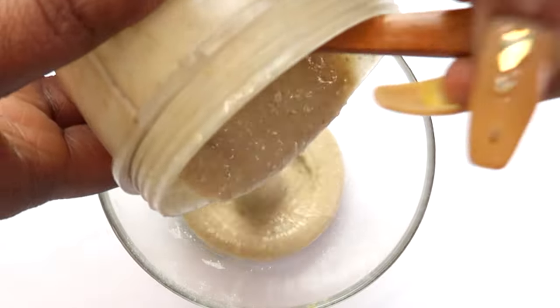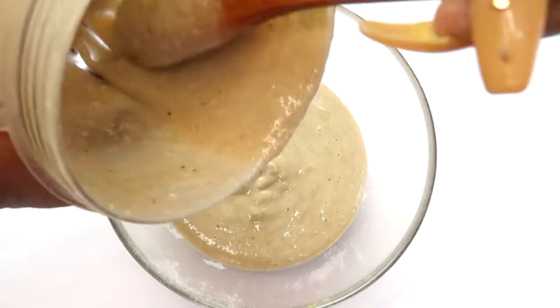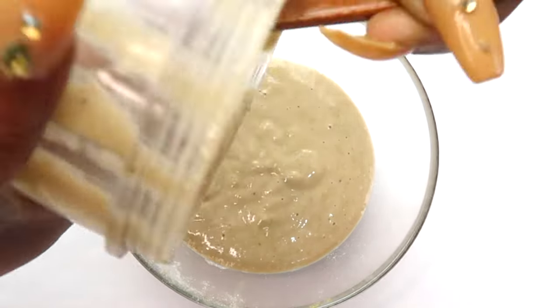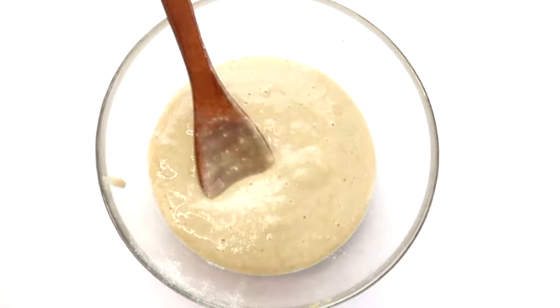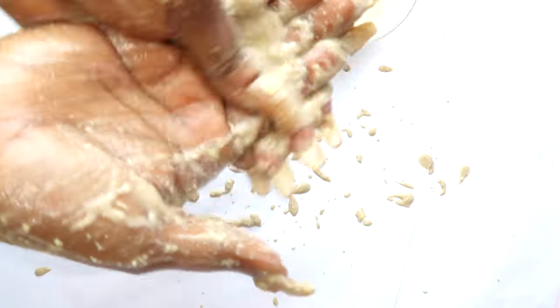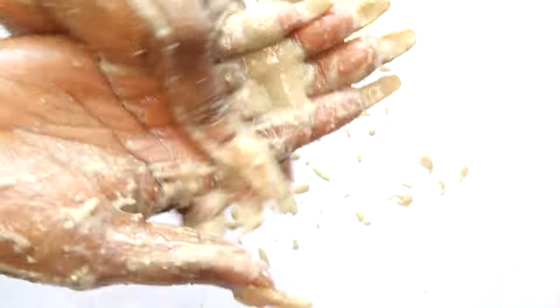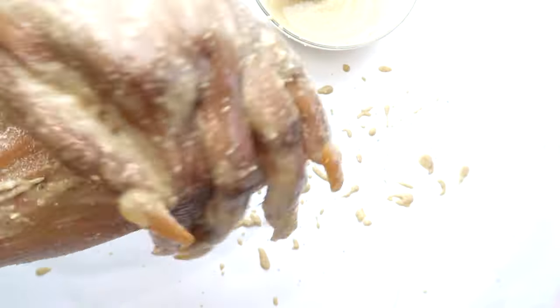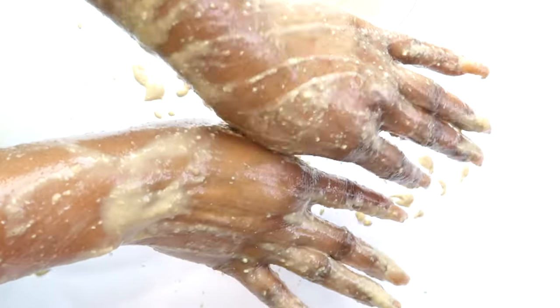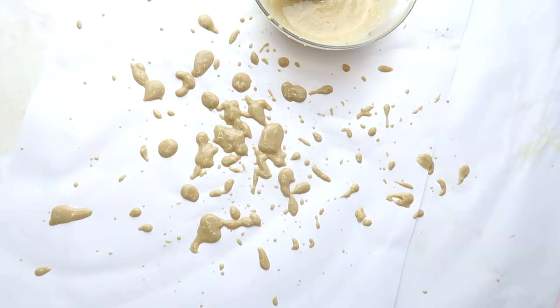Once all the ingredients are in, blend everything together to a creamy consistency. Take a look at what it looks like after blending - pour it out and it's ready to use. Exfoliate your hands for two to three minutes, at least once per week. Here's another tip: this is also great for exfoliating your feet. If you have dry cracked feet, take it down on your feet and exfoliate, then rinse off, use your moisturizer, and you're good to go.